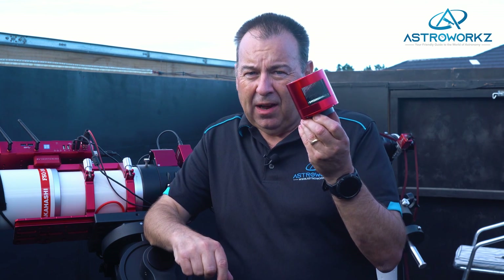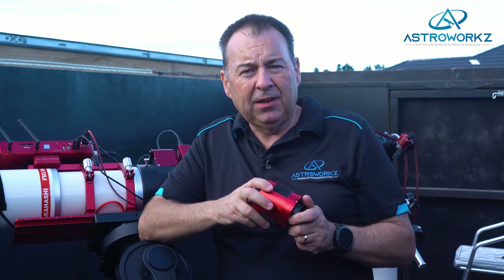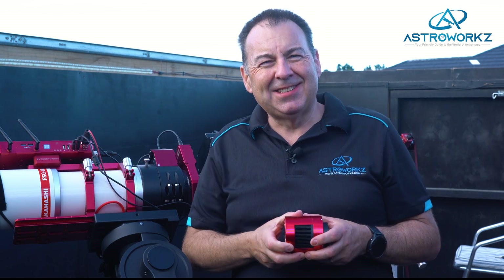Let's take a look at the 585 Pro. It's a budget-priced, entry-level, cooled camera coming to the ZWO range very soon. It offers beginners a great little cooled camera at an affordable price, and yet still delivers some amazing results. As always, let's dig into it.